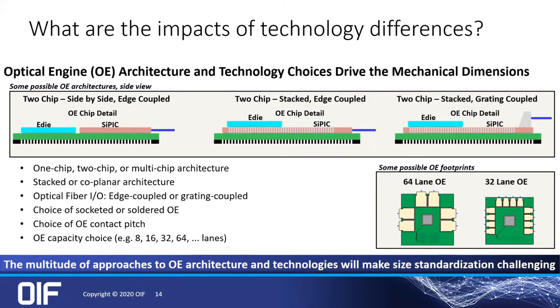Impacts of technology differences — different approaches to how you build your multi-chip module or whatever architecture you're using, whether it's stacked, whether it's side-by-side, whether it's multiple things on an individual substrate. In the past, we've looked at things like defining this mechanical envelope, determining where the IO are, determining pinouts and pitch. Those are the type of individual things that we're at least trying to start with.